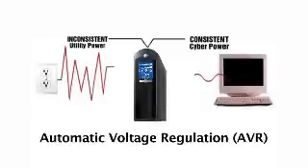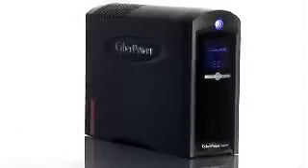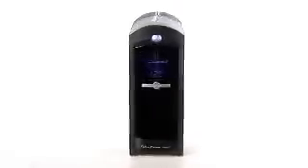What really protects the equipment is the engineering on the inside. The automatic voltage regulation, called AVR, is there to regulate all the incoming voltage. It prevents system lockups, protects components from inconsistent voltage, and ensures maximum battery run time during outages.